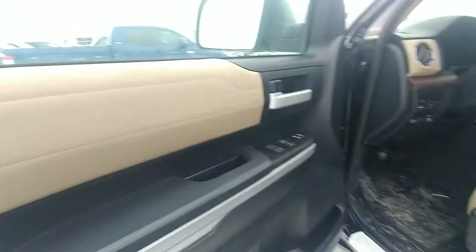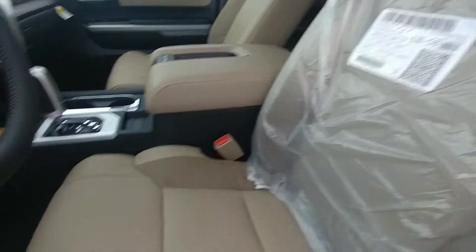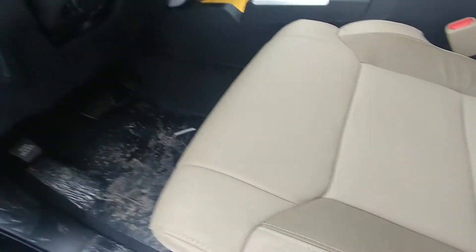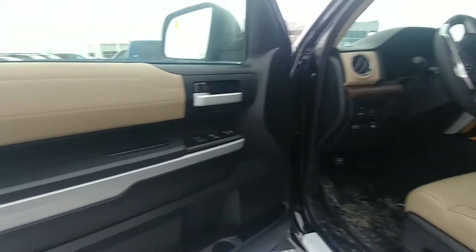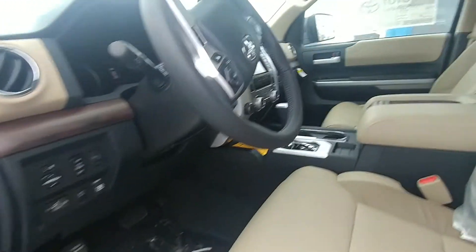Going to the inside here — here's the beige. This thing just got off the truck, so you can see it's still got the plastic on it. But yeah, I think it looks good. I think the contrast between the black and the tan is really nice.